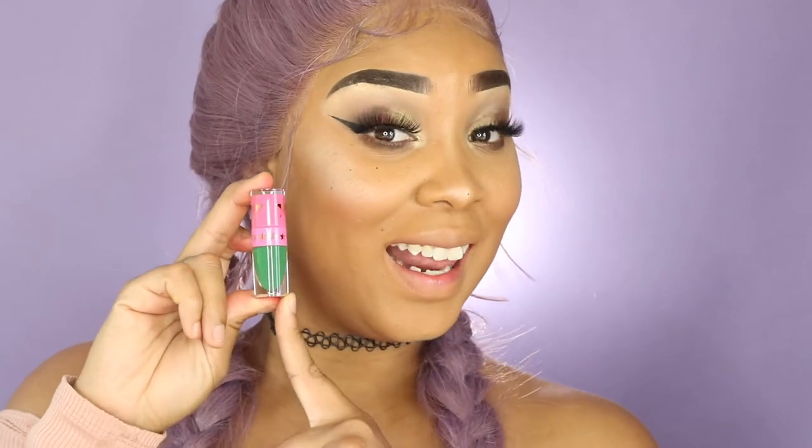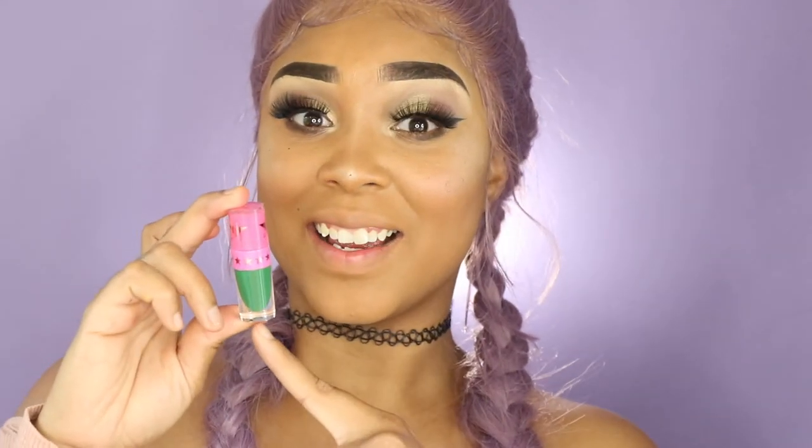The next shade is a green shade and it's called Eagle Tea, and I'm going to swatch this one. Penny, what color is this? Pink. What is this? Green. Green! Green!